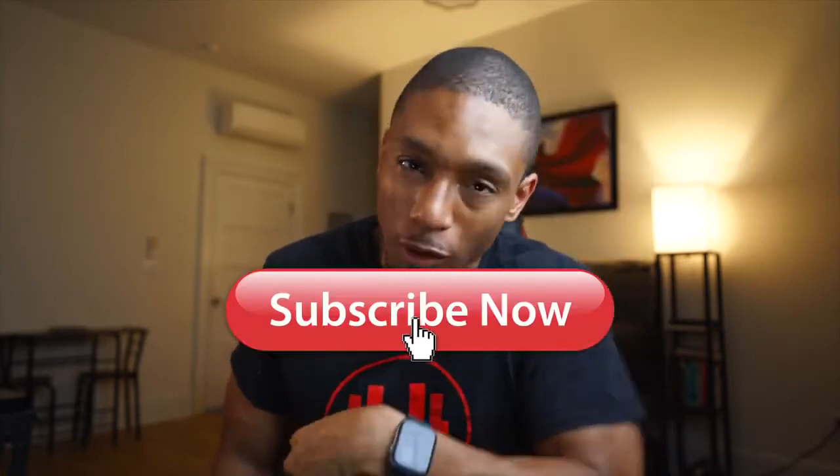What's up everybody, it's your boy Noah. If it's your first time here, I make videos on the best tech that helps improve your health and your wellness, and of course just other tech that I think you would be happy with. So if you haven't already, go ahead and subscribe.